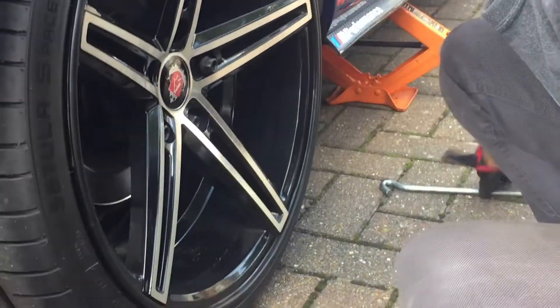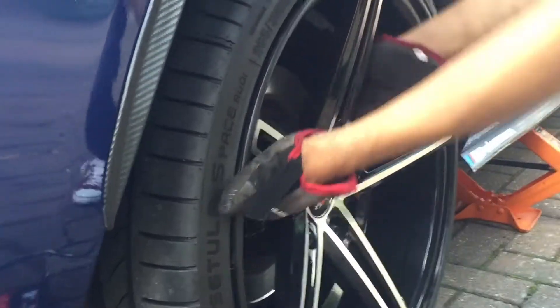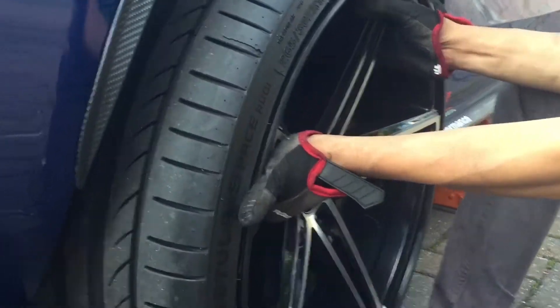That's all five bolts taken off — or screws, whatever you guys call it. Now we're gonna move the wheel. One heavy wheel — yes, there we go.